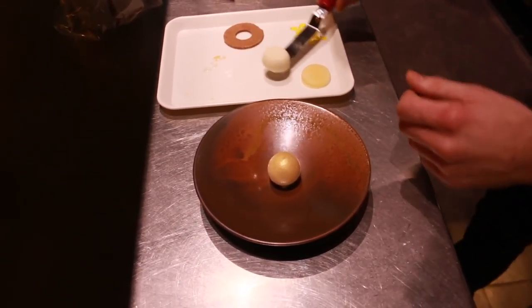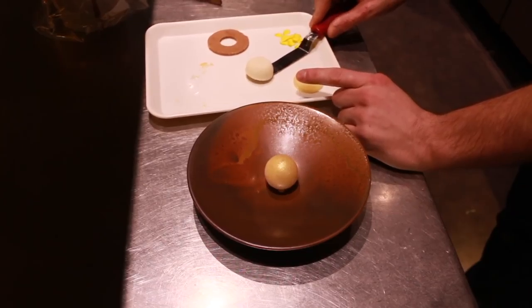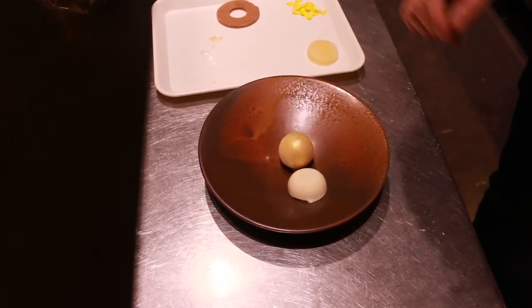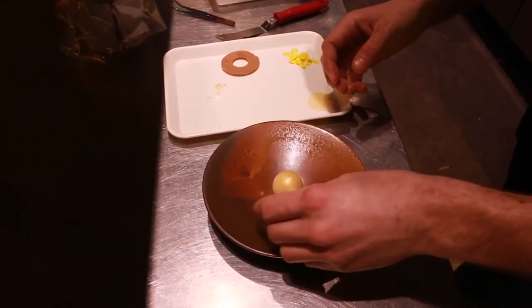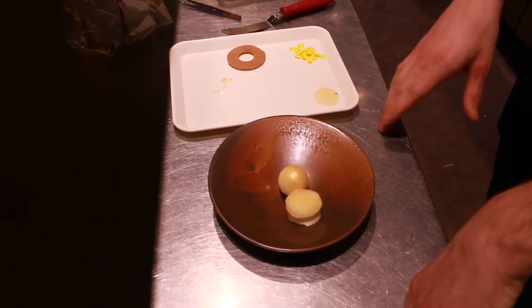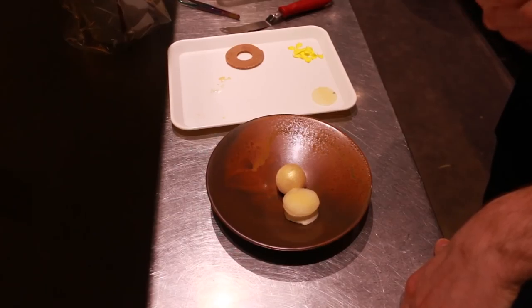Next to it I'm going to put this — a panna cotta of verbena and lemon. I'm going to put it next to the bowl. Then on top of the panna cotta I'm going to take a little bit of apple and put it on top. The apple is marinated in apple juice and citric acid to make it a little bit sour.